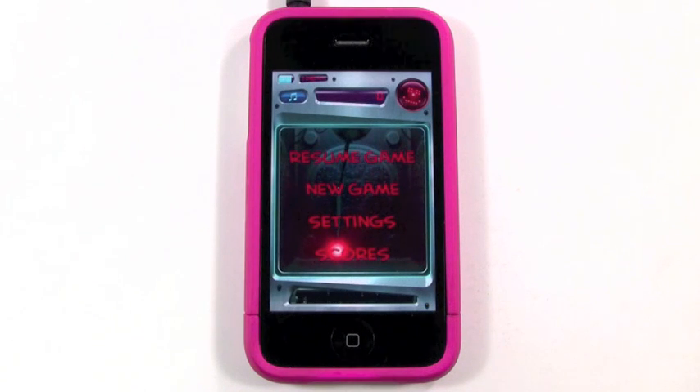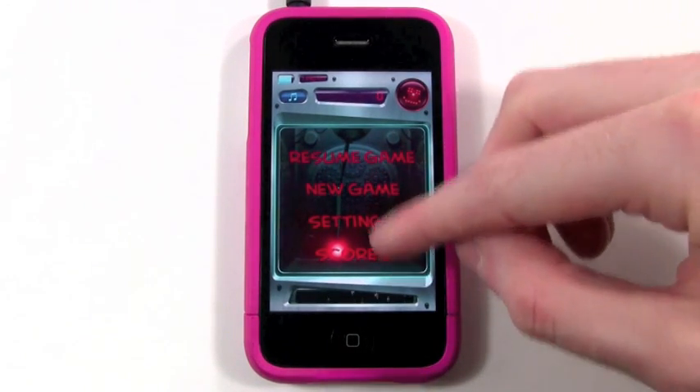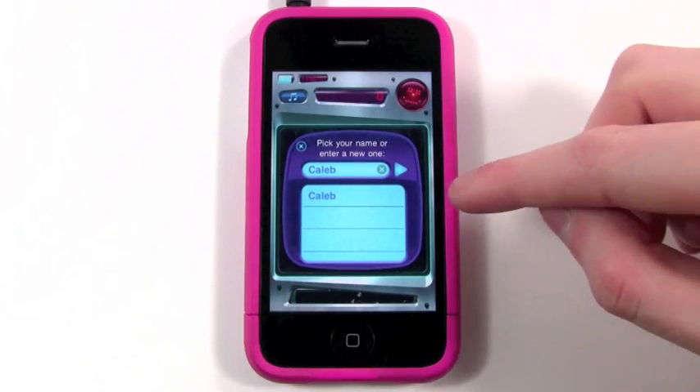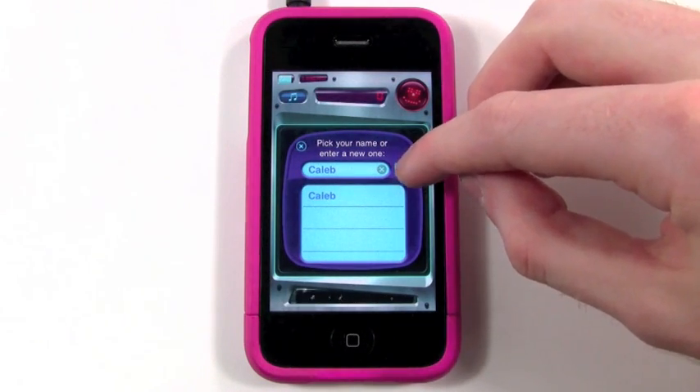So from the main menu screen, you can resume off where you last were when I was playing, or you can start a new game, and you have the settings and scores — I'll show you those later. It's cool: you can have multiple profiles so your whole family can play, and you all can have your individual scores and stats, which is really cool.